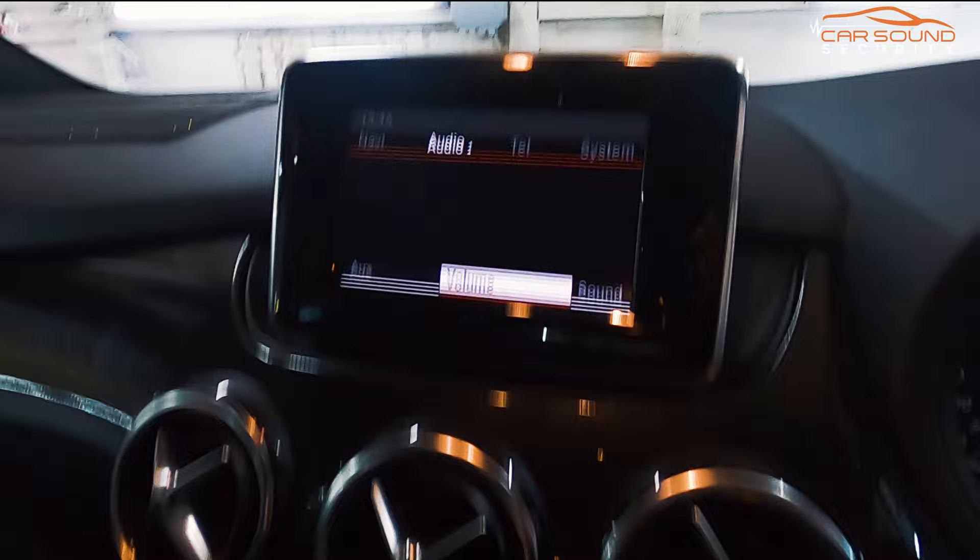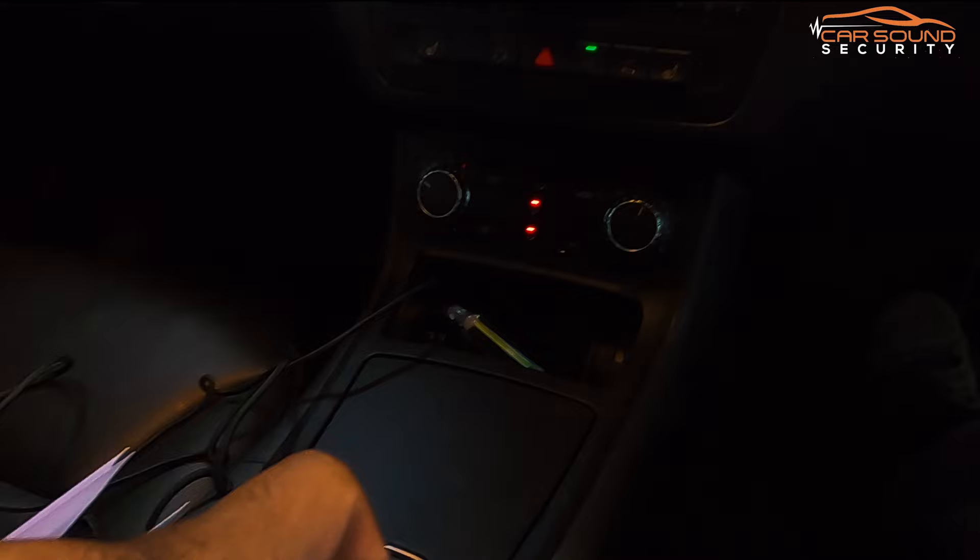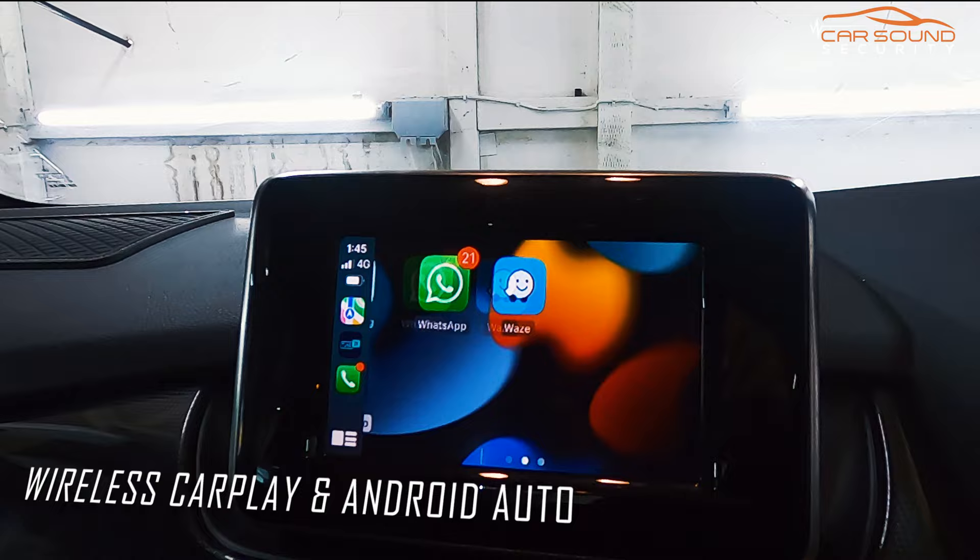The system is still original — we have not changed anything. You can use your factory buttons to switch to the new CarPlay system. As you can see, that's CarPlay running, and you can use your factory controller to control the system.